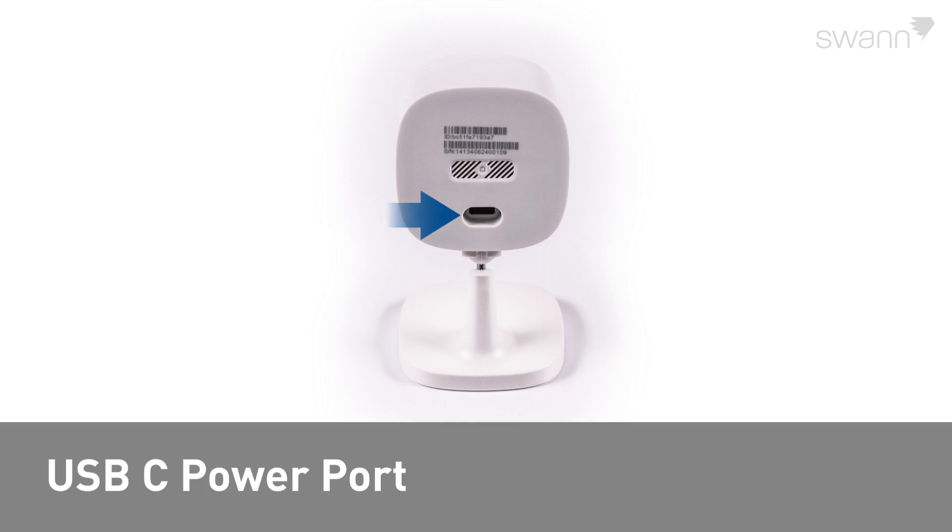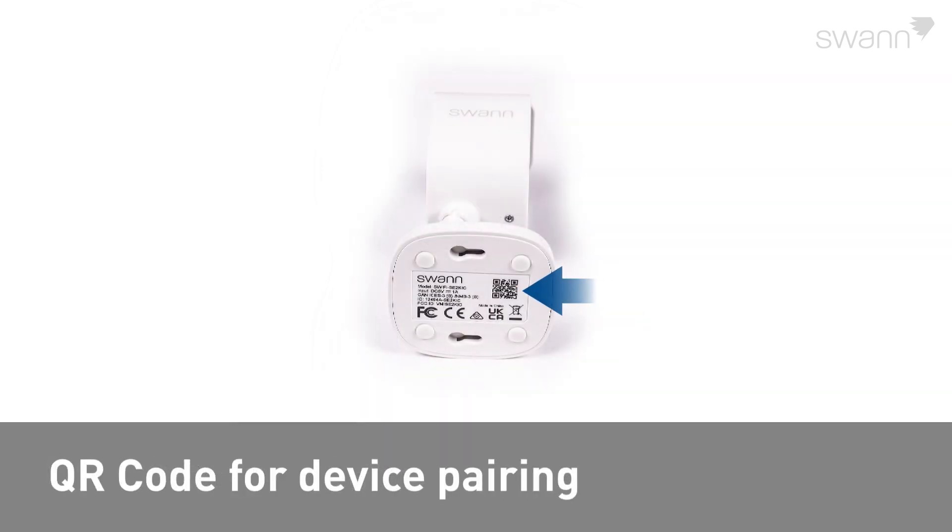You will also find a USB-C power port, the QR code for device pairing, and keyhole mounting slots.